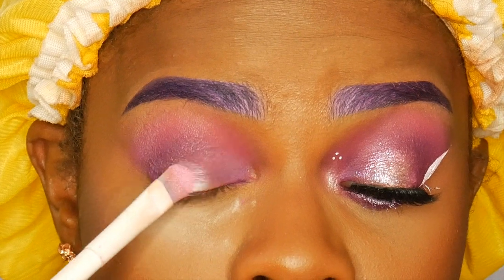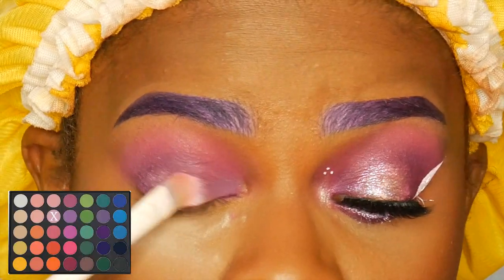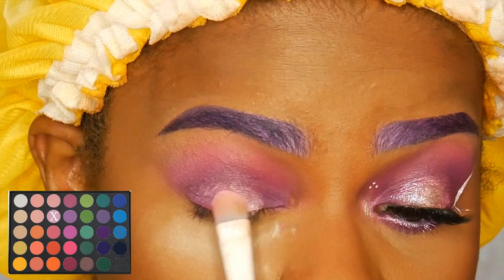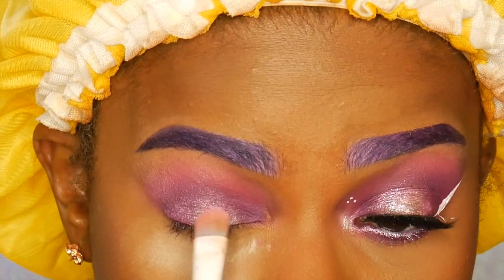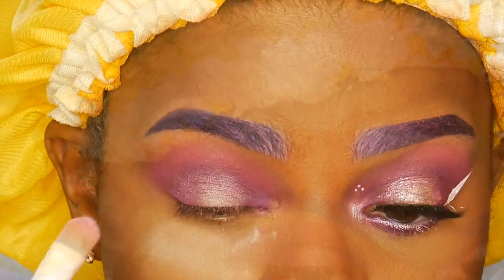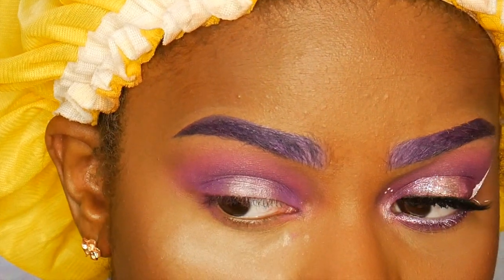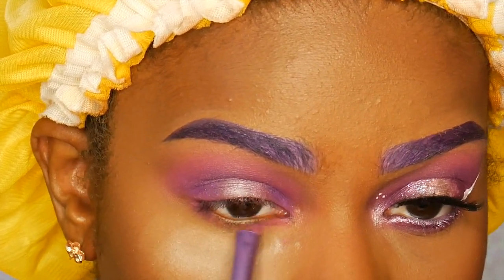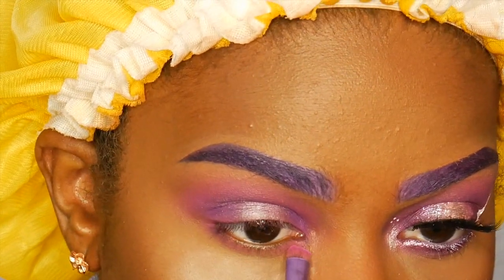Then I'm going right on the center of my eyelid with this really pretty light pink shade. I'm doing the same thing to the bottom lash line — I'll take my lighter purple, smudge it underneath my eye, and then go in with the darker purple and smudge that underneath my eye as well.